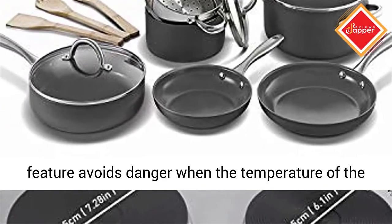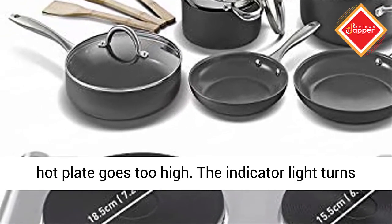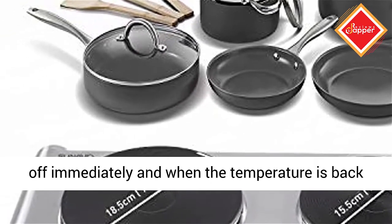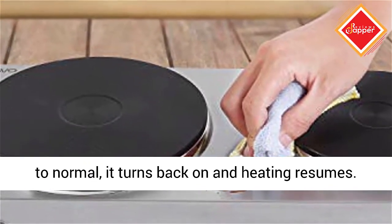Overheat protection: this safety feature avoids danger when the temperature of the hot plate goes too high. The indicator light turns off immediately, and when the temperature is back to normal, it turns back on and heating resumes.